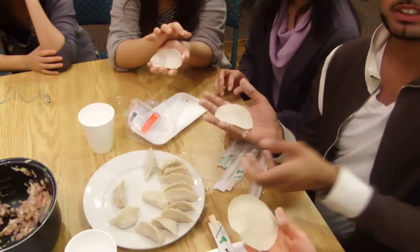Okay, so we're gonna explain a little bit. See these dumplings here? We're gonna explain how to make dumplings.